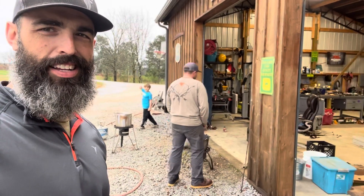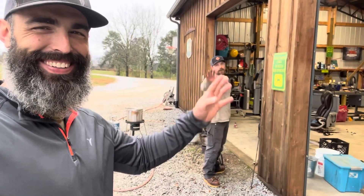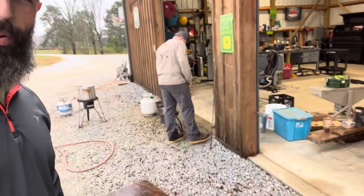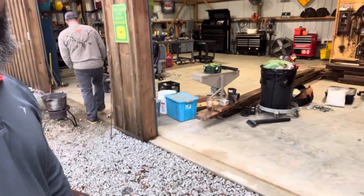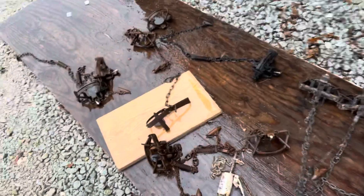Say hey Cody, say hey man — we're getting going. Trapping season is upon us and we're prepping some traps, laying them out, pressure washing them.